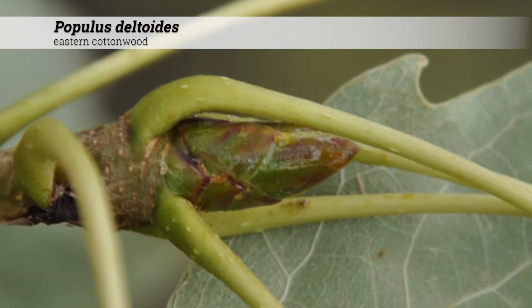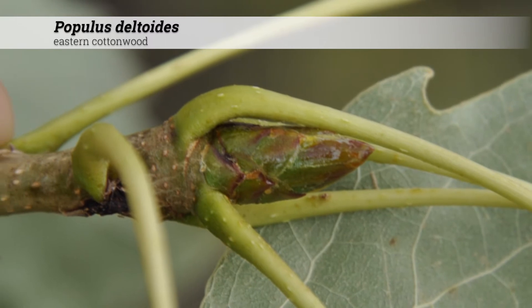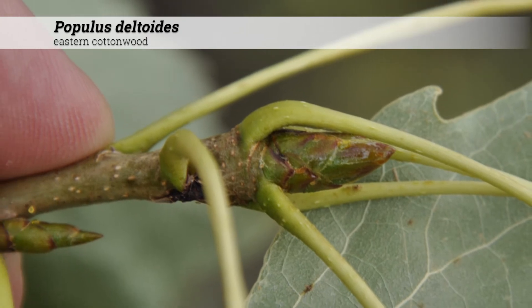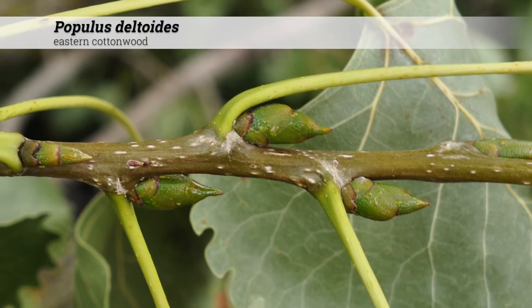Terminal buds are imbricate, a half to three quarters of an inch long. There will be six to seven visible scales, and the buds may be resinous, conical, shiny, chestnut brown, and the laterals will be smaller and oppressed against the stem.